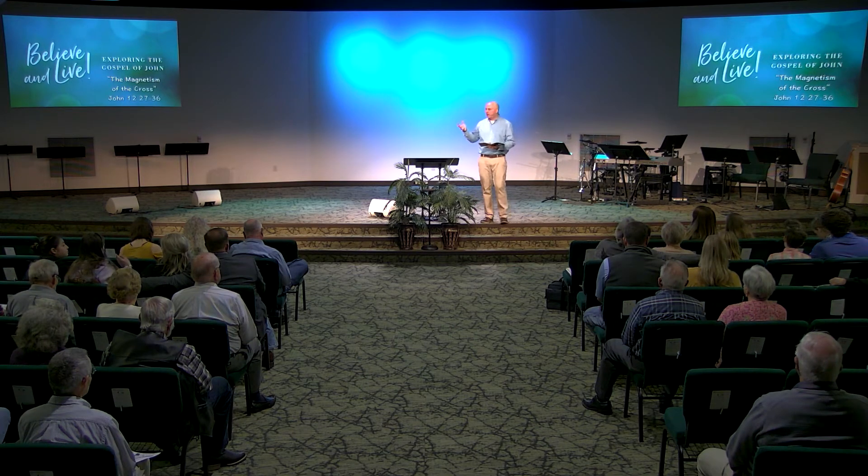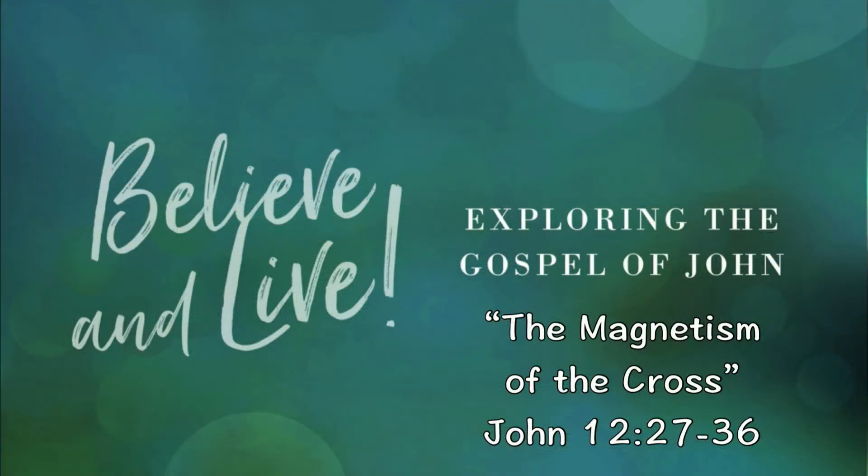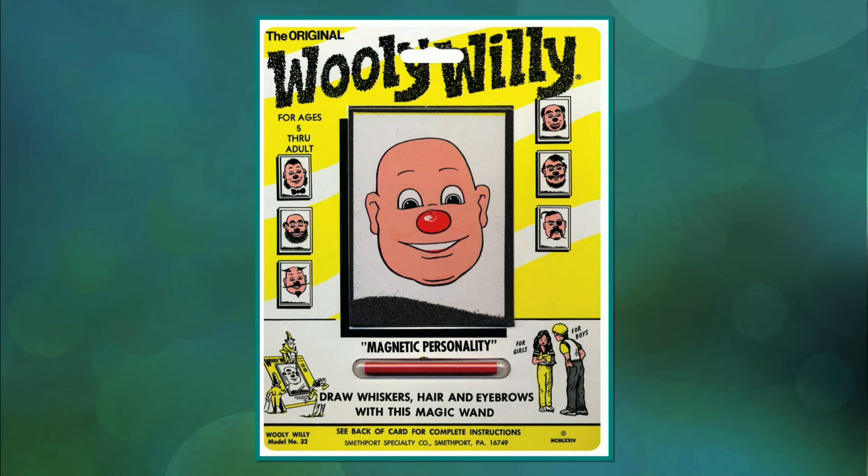How many of you, when you were growing up, had one of these? I had a little toy — they had a picture of a very attractive guy on it named Wooly Willy. You remember this guy? You would take the little magnetic pin and move the magnet pieces, those little pieces around to give him hair and stuff like that.